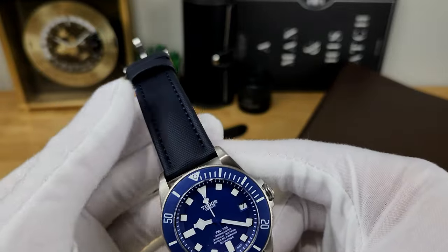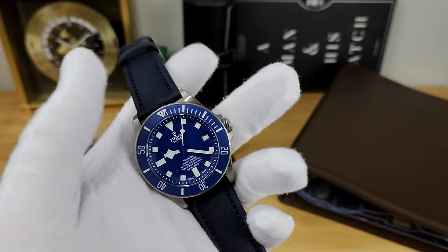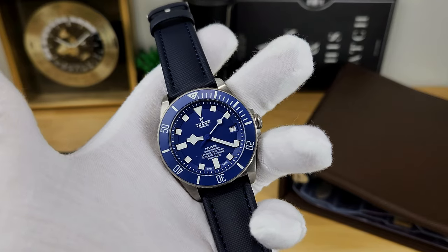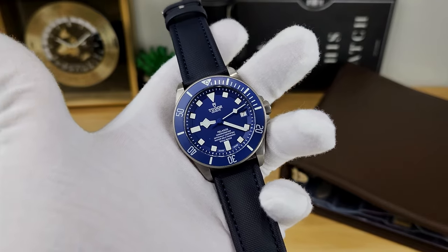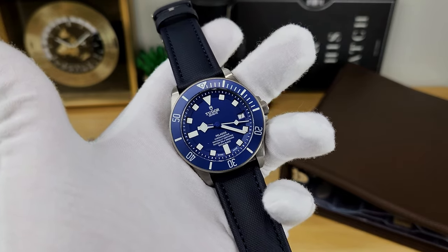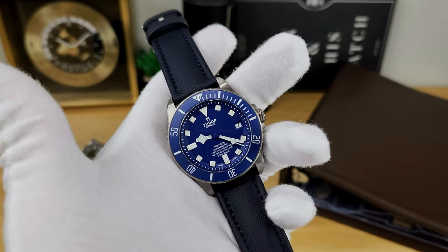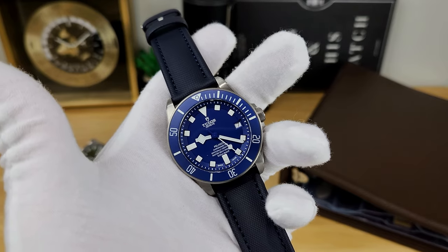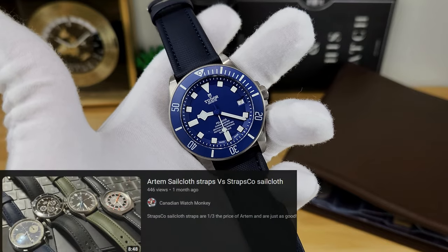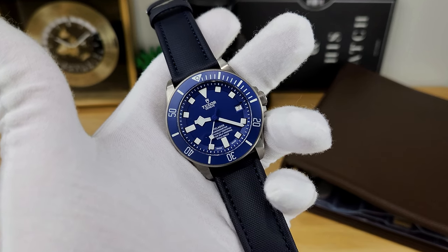These straps are slightly stiff when you first get them, but after wearing them for a while they break in quite nicely. They're not as supple right out of the box as something like an Artem sailcloth strap — I mention Artem because a lot of YouTubers have reviewed their products. If you want a really detailed comparison between these specific straps and the Artem straps, you should check out the Canadian Watchmonkey's video — I'll link down to John's video in the description as well.